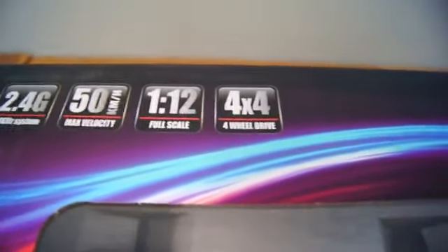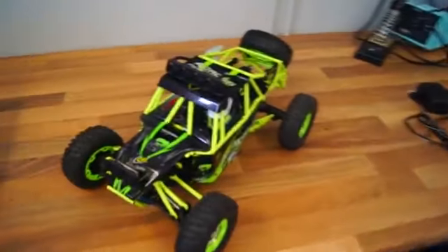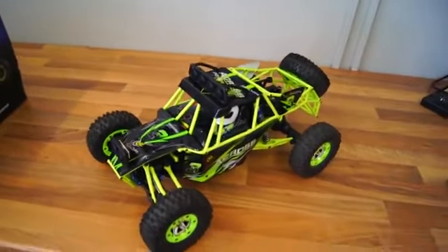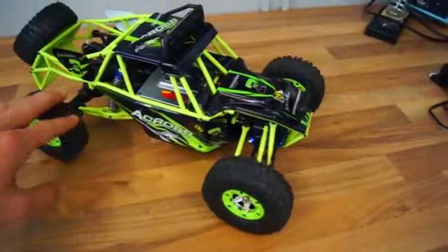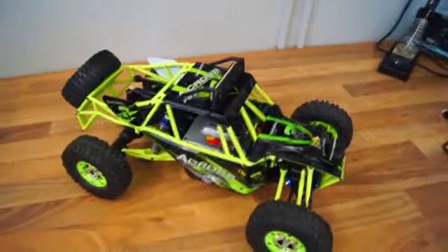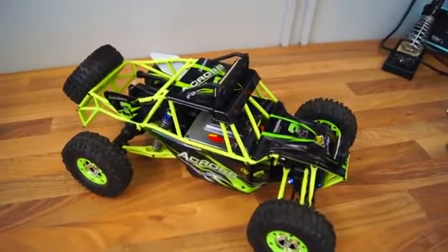It is a 1:12 scale. I don't have too much to say about the size of the car but here are the exact dimensions. It is a 4x4 car meaning all four wheels are spinning, which is great for rock climbing or going up steep hills.